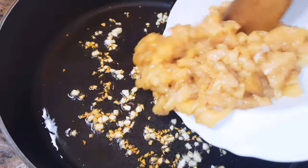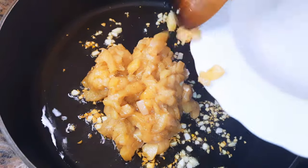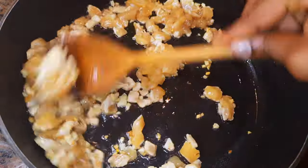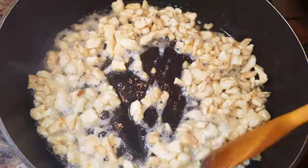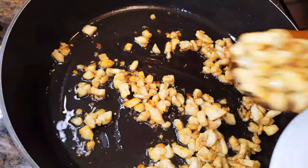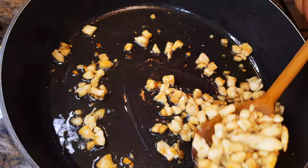I'll come in with my seasoned and chopped chicken breast. I'll keep stir frying this till the chicken is well cooked, then afterwards get them out of the pan.